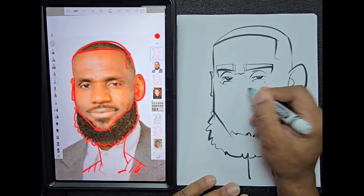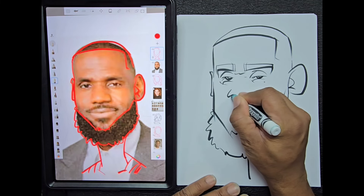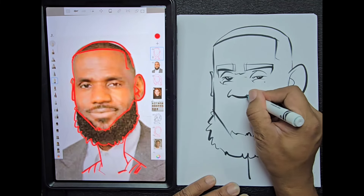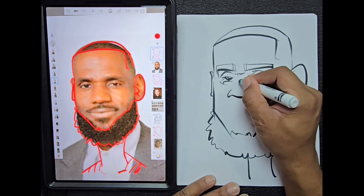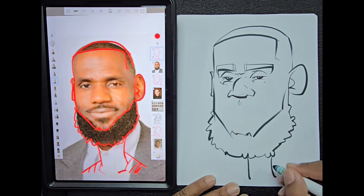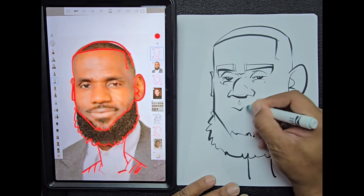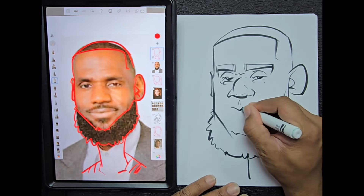We're going to draw a nose shape here and the bridge of the nose. LeBron does have kind of a wide nose, so I want to make sure I get those proportions correct. Now I'm going to draw the space between the nose and draw the lip shape — I usually start with the middle part of the lip first and then work my way outwards so the mouth stays kind of balanced.